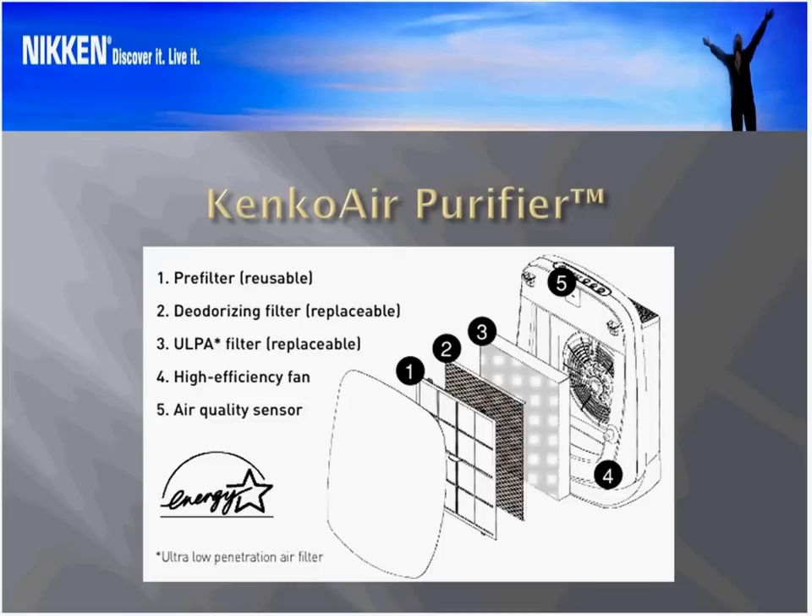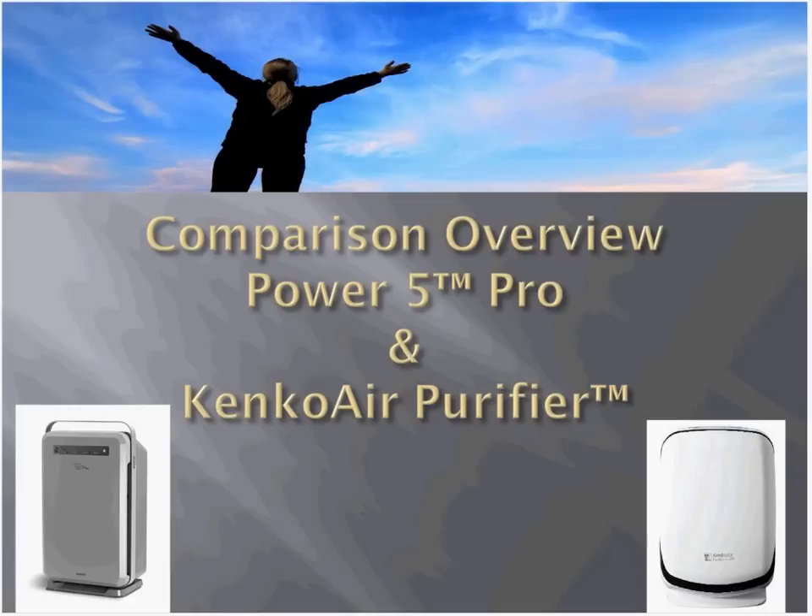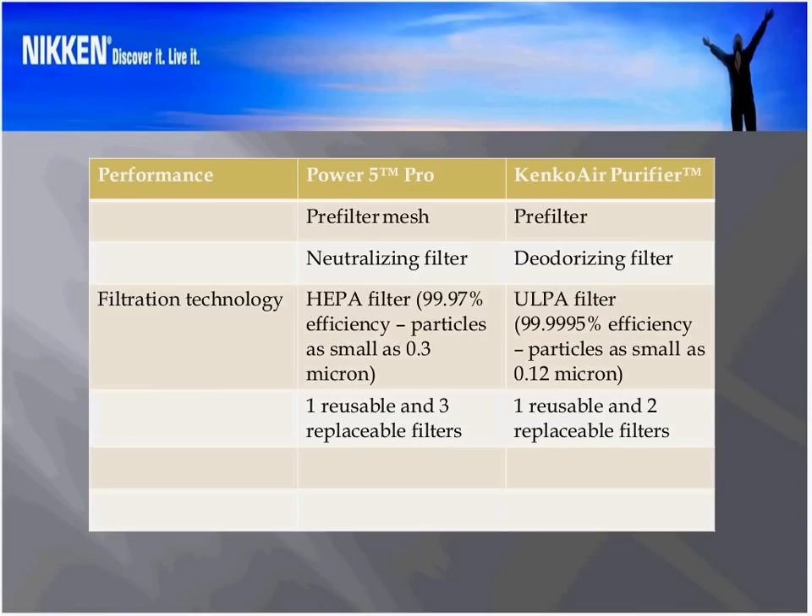The unit has a high-efficiency fan that is ENERGY STAR certified, meaning its consumption of current to operate it is very low. It also has an air quality sensor that tells you what the air in your room looks like and how well the unit is performing. I'm going to do a comparison overview between the Power 5 Pro and the Kinko Air Purifier so that you can see exactly what we're talking about — where the improvements are and where we've gone in terms of price value.